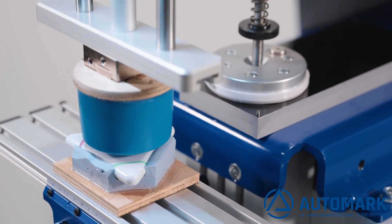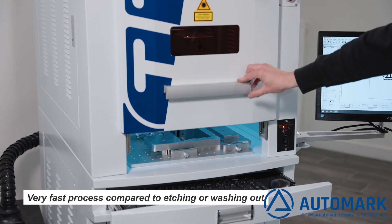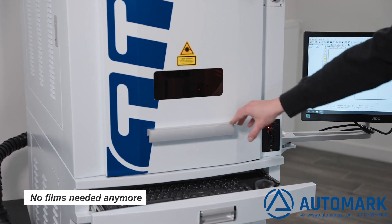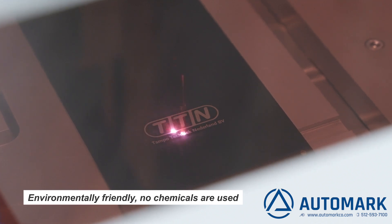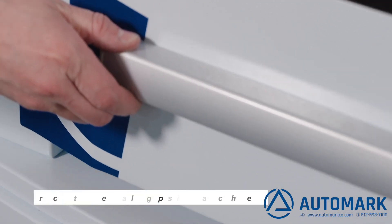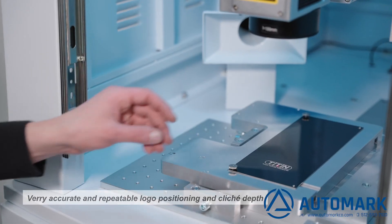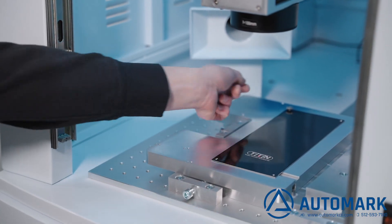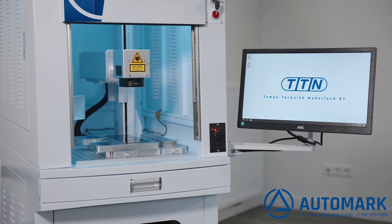Advantages of cliche laser engraving: very fast process compared to cliche etching or washing out, and no films needed anymore. Environmentally friendly — no chemicals are used. Very accurate and repeatable logo positioning and cliche depth. Summarized: save time and money by using a cliche laser from TTN.